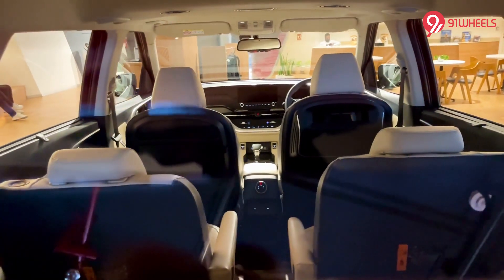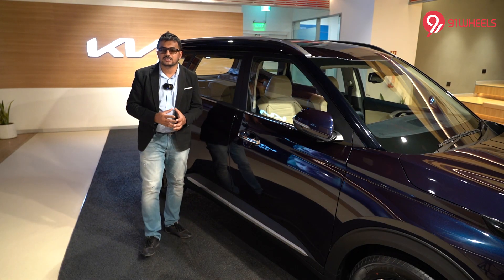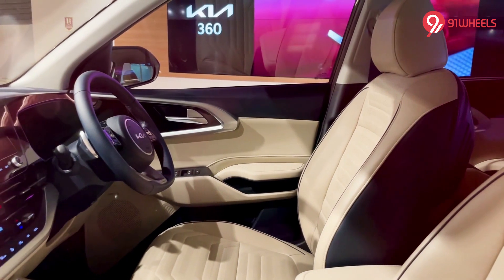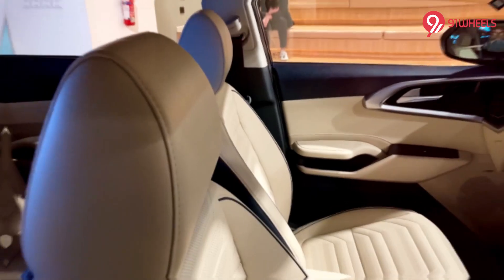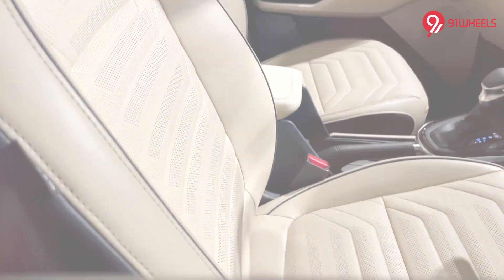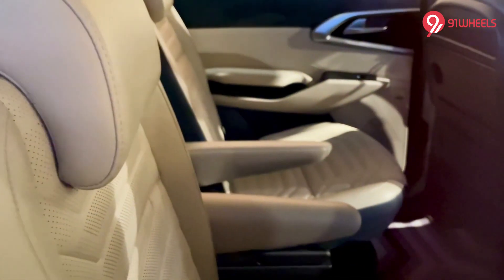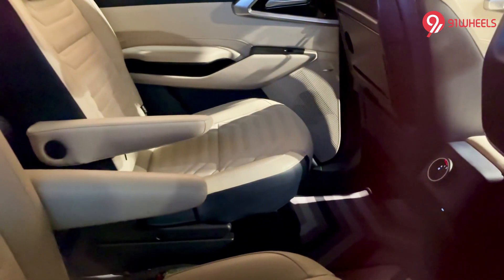The cabin features roof-mounted aircon vents which should improve overall cooling, though because of them Kia couldn't provide a panoramic sunroof — the car makes do with a small sunroof. Other equipment highlights include a Bose sound system, Apple CarPlay and Android Auto, Kia's UVO connectivity, 64-colour ambient lighting, ventilated front seats, seatback tables with cup holders, an air purifier, and six airbags along with ABS, ESC, hill-start assist, disc brakes at all four wheels, TPMS, and rear parking sensors. The cabin is also loaded with USB and Type-C chargers.